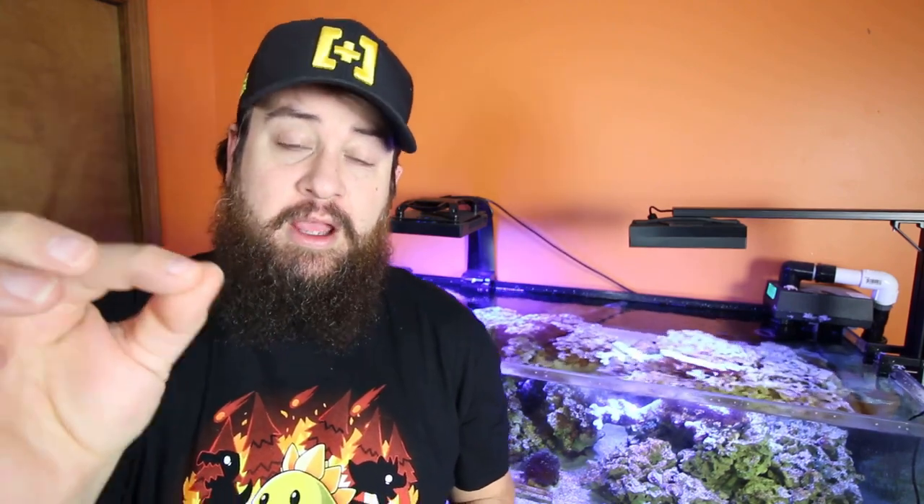But today guys, we're going to be taking a look at something special to help clean. We all know, or most of us know, and have dealt with products and equipment that get dirty and grimy and calcified. So we're going to look at a product that takes care of that - helps get those pumps, skimmers, reactors, all that jazz, nice and clean. So let's go ahead and jump right into it.